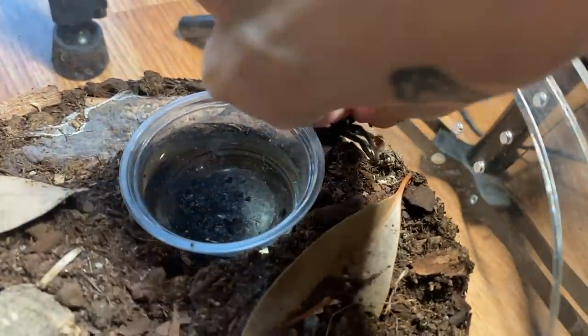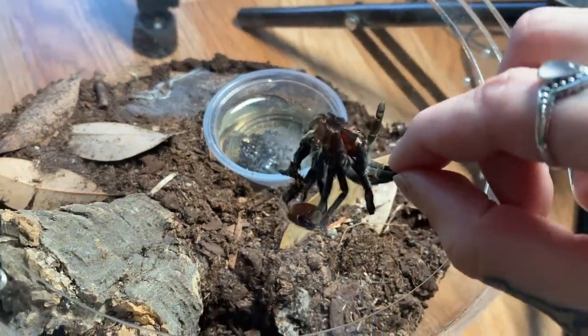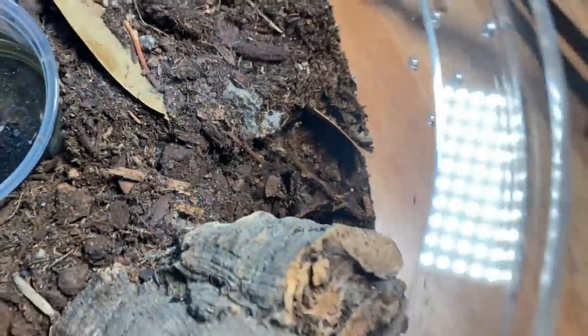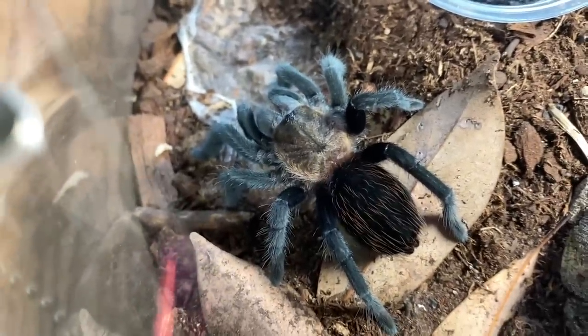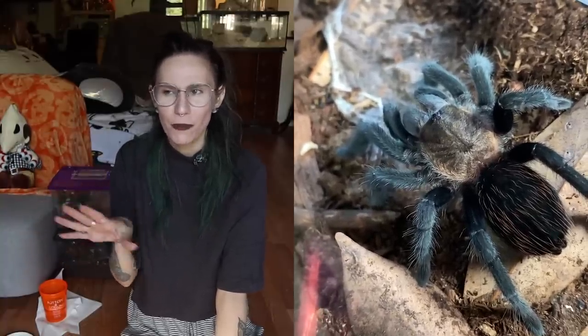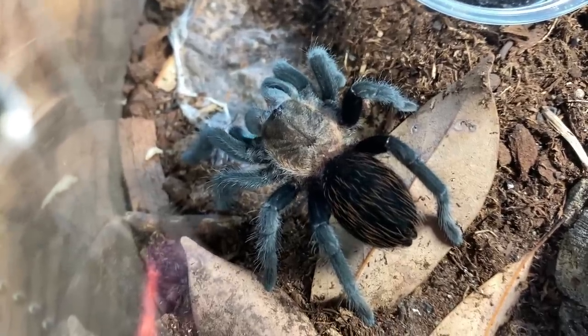Next we have another really cool one — this is going to be an all-black tarantula. Here is the molt — still kind of little, but we might be able to find out if it's male or female, so we'll pop that in. We were hungry! Awesome. It almost looks like an Aphonopelma, and it makes a lot of sense because I heard the Aphonopelma seemanni and the Tliltocatl schroederi are both easily confused and from almost the same area. It really looks like an Aphonopelma, but I'm sure it's a Tliltocatl schroederi.